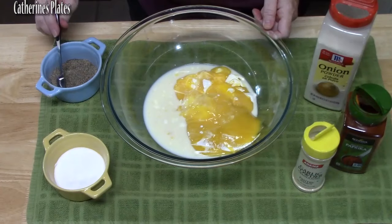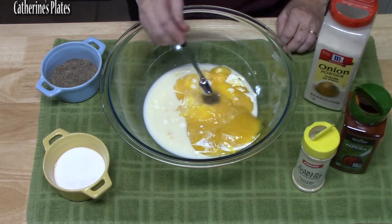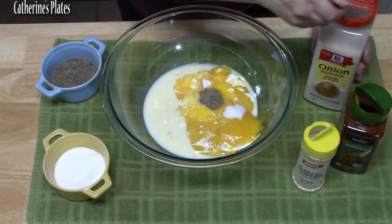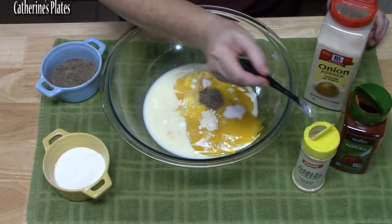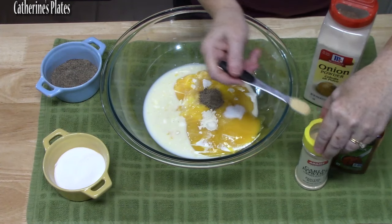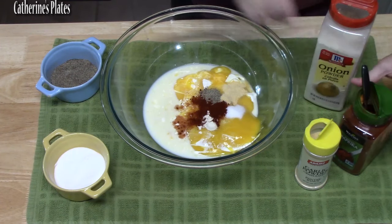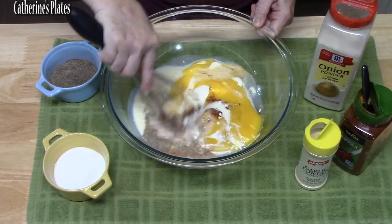Now we're adding our spices: half a teaspoon of black pepper, half a teaspoon of salt, half a teaspoon of onion powder, half a teaspoon of garlic powder, and half a teaspoon of paprika. We're going to whisk this all together.